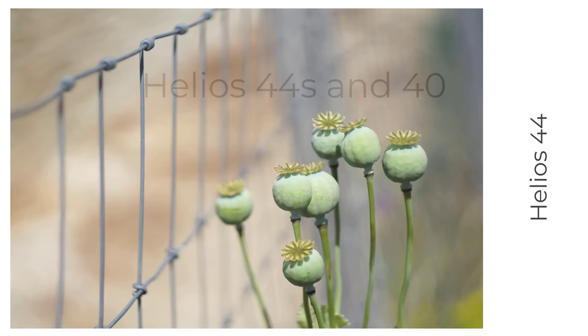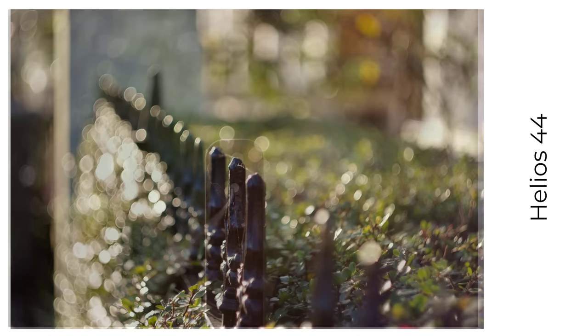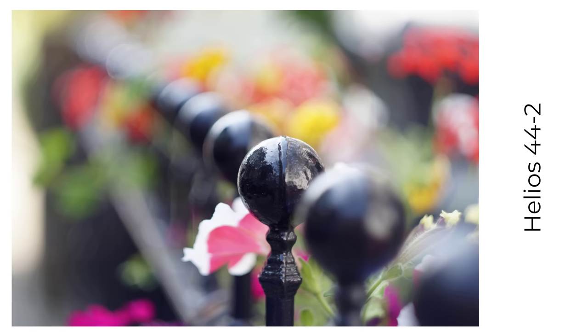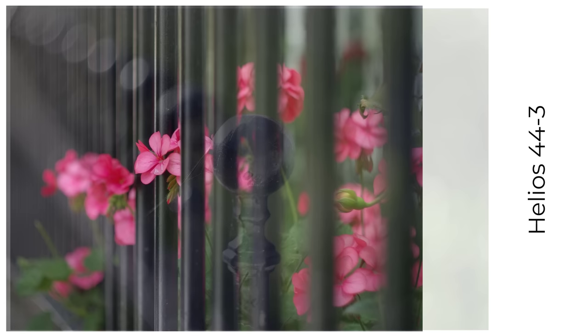Last but by no means least are the Helios 44s and 40 lenses — the archetypal swirly bokeh lenses. For the 44s, there's the early silver 13-blade version, and what a fine lens this is. It's sharp wide open with swirly bokeh in the right conditions. But it's not all about the swirls — the bokeh and bokeh balls can be smooth and beautifully rendered wide open. Then there are the much more common 44s with different versions from different factories. Here are photographs from the Valdai factory version. The last preset version is the 44.3, and my copy is also an excellent performer.